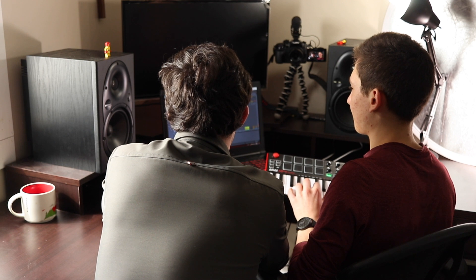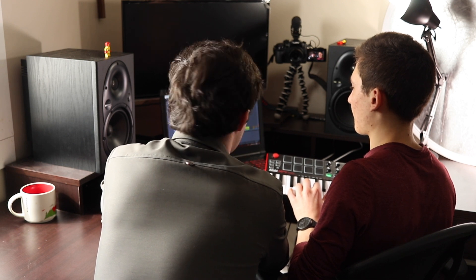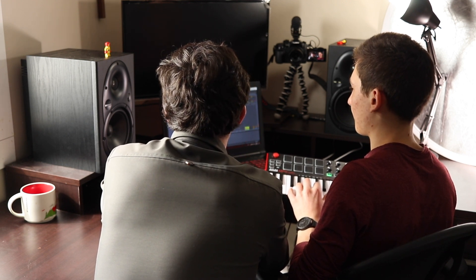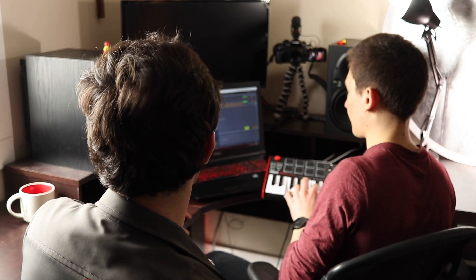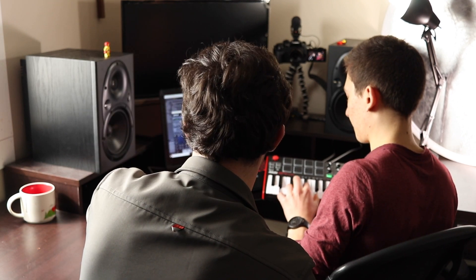I'm gonna turn on the metronome — try to play in time with the metronome as best you can, and I'll fix it after. I'll quantize it to make sure everything's perfectly in timing. Quantization is when if you don't play the notes perfectly, the computer will lock them to the nearest quarter note.